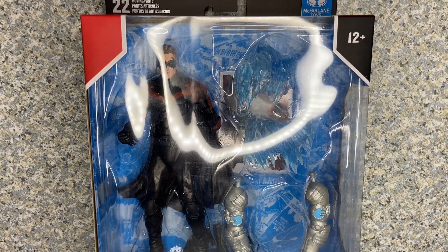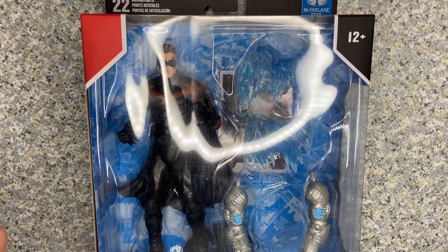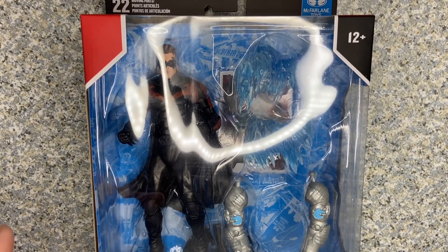Hello DC fans, this is JR369, welcome back for another figure review. Today I'll be taking a look at the McFarlane Toys DC Multiverse Batman and Robin — the Robin figure made by McFarlane Toys. I finally got the last figure needed to build Mr. Freeze, and that is Robin.